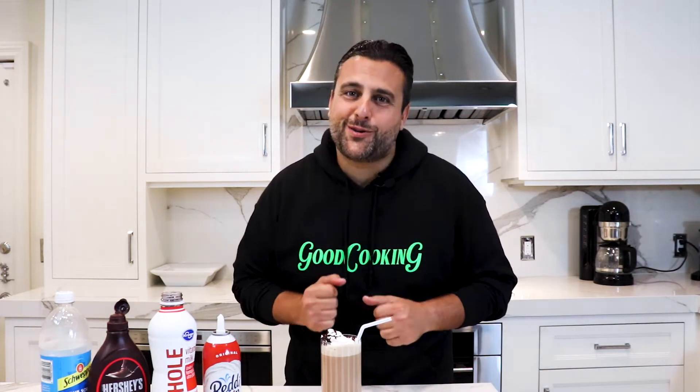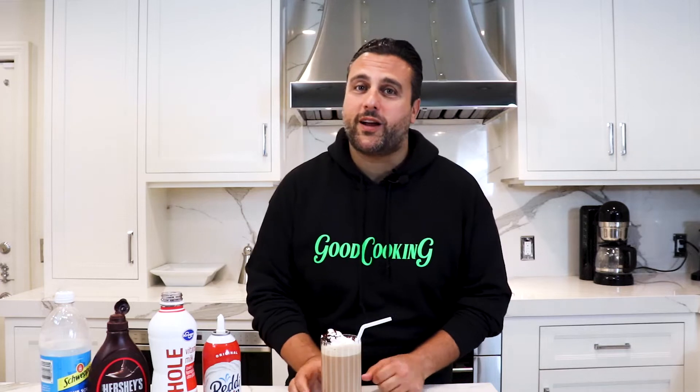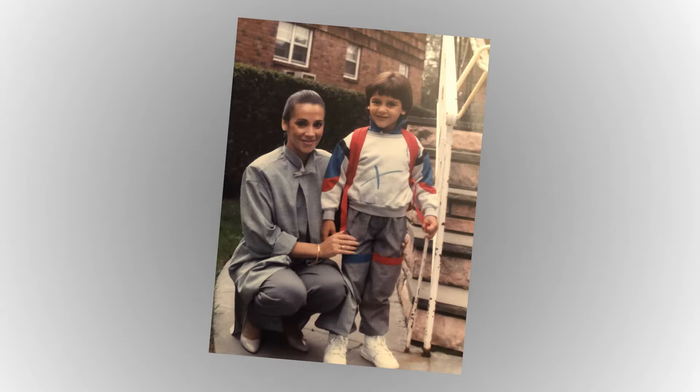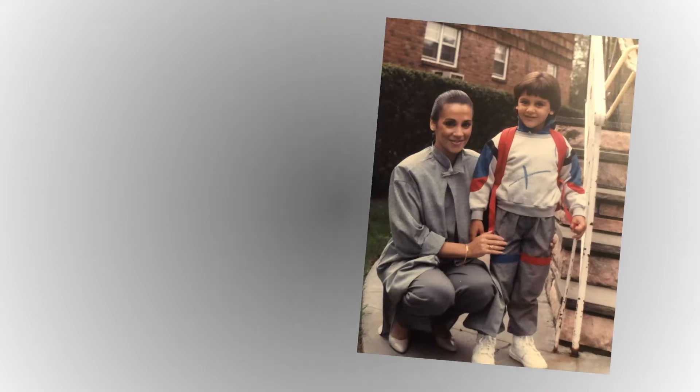Welcome to another episode of Good Cooking, and today we're doing an East Coast treat and my mom's favorite drink, the chocolate egg cream. This is a drink near and dear to my heart. I used to share these a lot with my mom, and when I was a kid, I would go to a diner with her in the neighborhood called Lollipops.